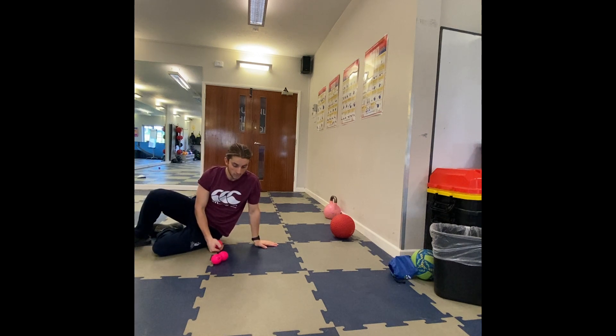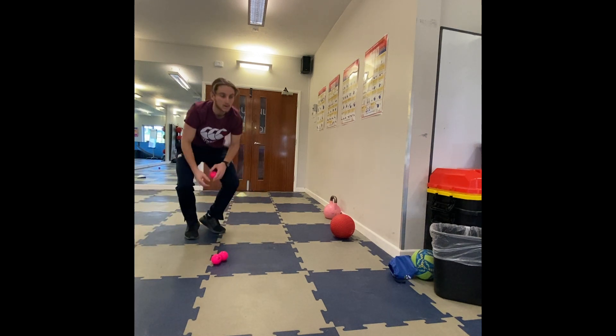If you want to have a go with a cricket ball, go for it. The softball is probably better though, because it might hit you in the face.